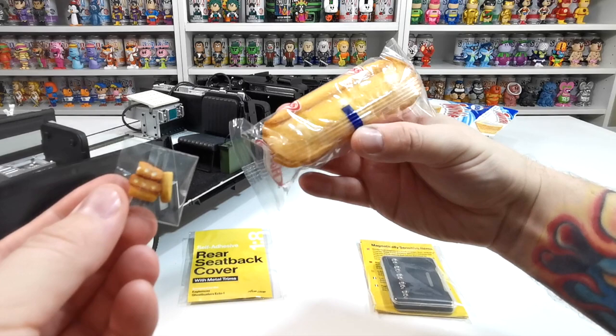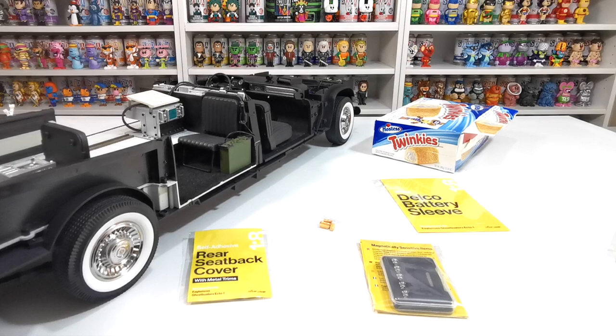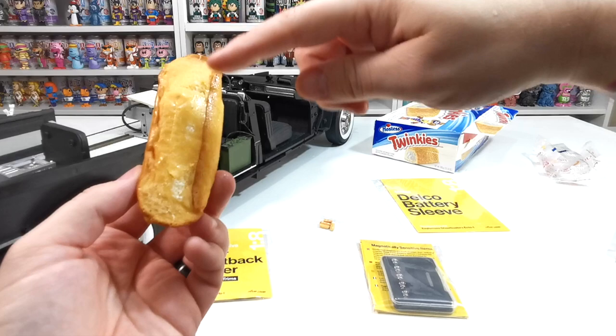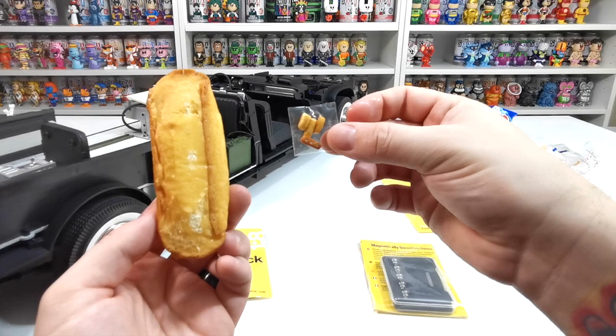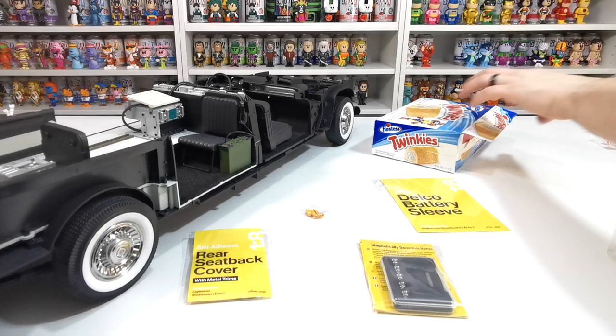They are screen-accurate twinkies. I'm going to take this real one out so you can see how close and accurate the mini ones are. This is my twinkie and underneath are the little three dots where they fill it — and as you can see, it's exactly the same, just such a miniature version. How cool is that?